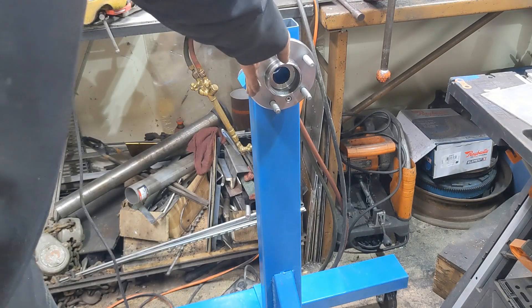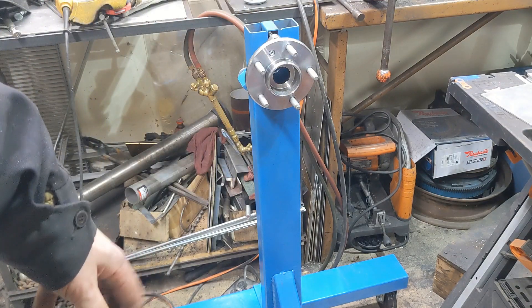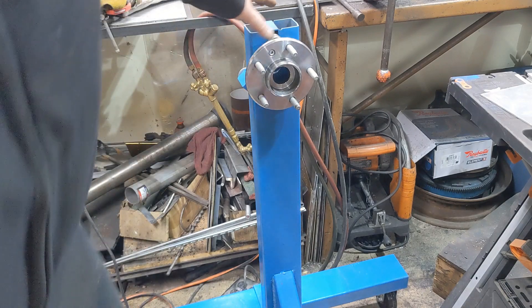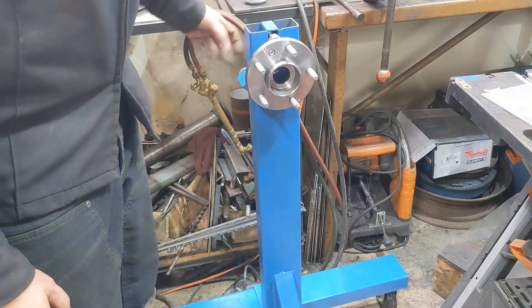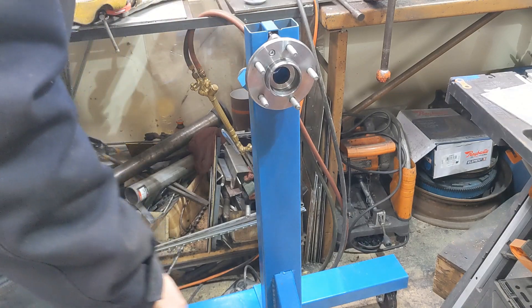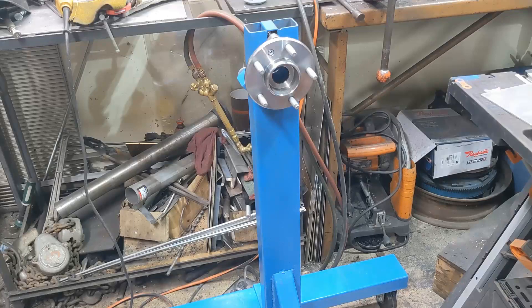And here we go — we now have a really good start on the most over-engineered engine stand I've ever seen. I still have to deal with a shaft that comes through here to allow us to turn it, and the brake to hold it in place. We'll do the brake and the shaft as a part three. That's it, thanks for watching.